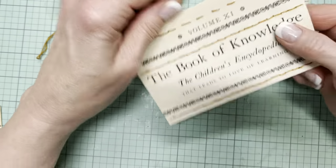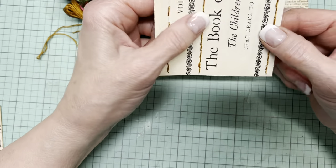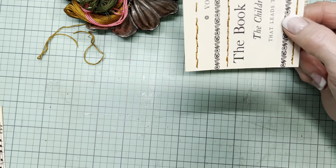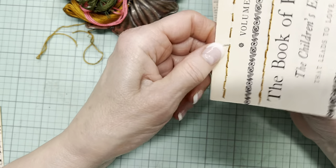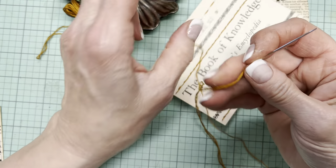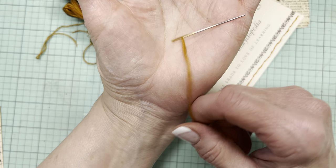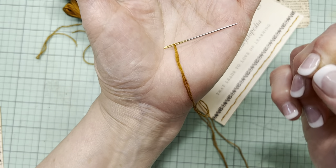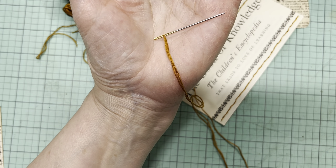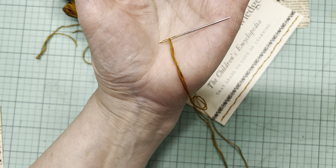That looked kind of skimpy, so I decided that I would retrace my steps and fill in those gaps on the way back. I saved the rest of this row to do with you. I should say that this is the type of needle I'm using — fairly blunt — I should have gotten the glue off my fingers. That's the danger when you're doing umpteen videos in one day. I have paint on me, glue on me, probably ink on me.